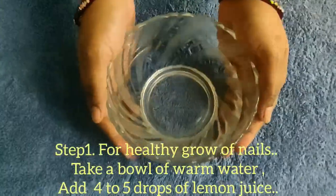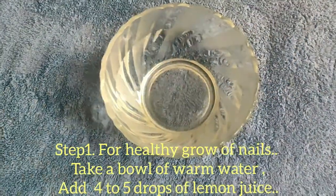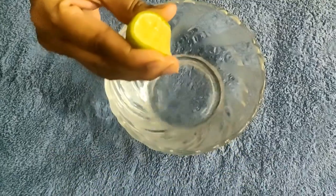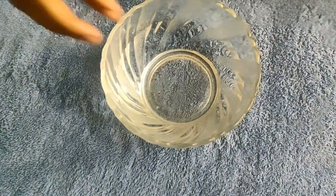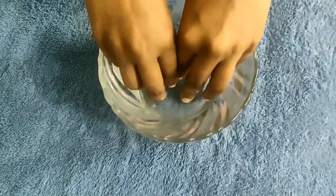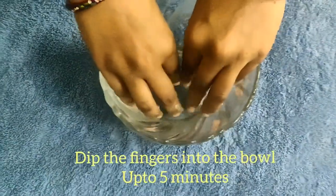Let's add the nails in the bowl and add 4 to 5 drops of lemon juice. Now we add the nails in this bowl. Let's dip the fingers in the bowl and let them soak for 5 minutes.